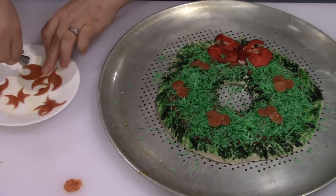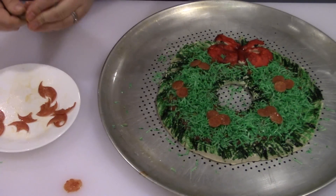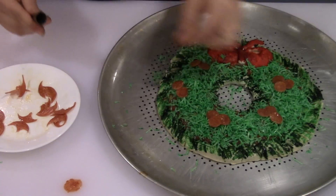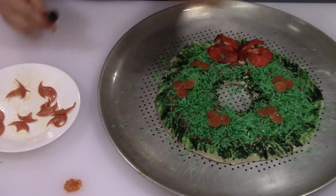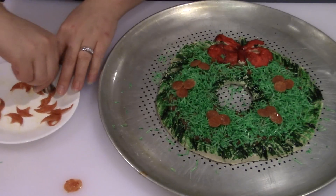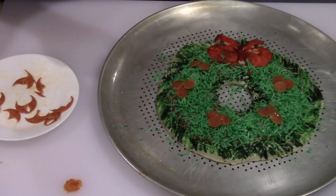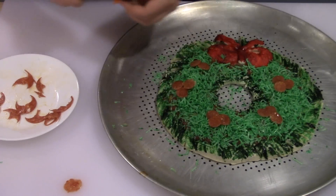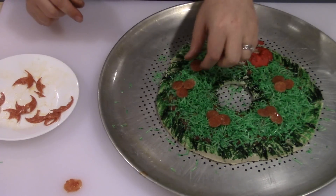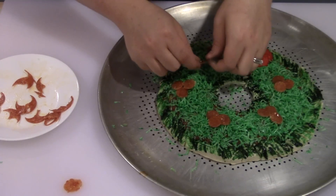Lastly, I've got some pepperonis and a Wilton cake decorating icing tip. I'm going to cut three little circles out of the pepperoni with the icing tip and put them on top of the wreath — three in each bunch — and it's going to look like little holly berries in the wreath. It's going to be really cute. Go ahead and place them wherever you want on the wreath.